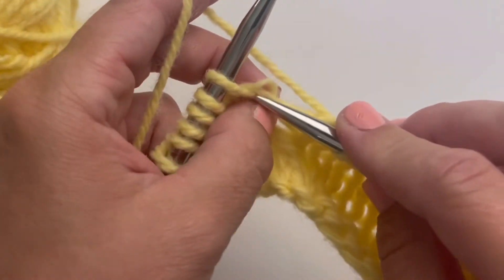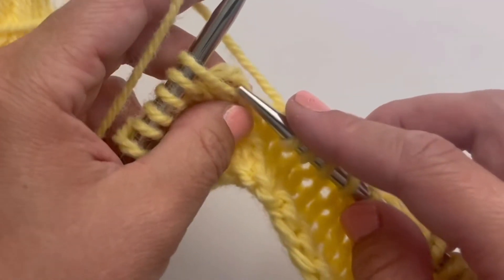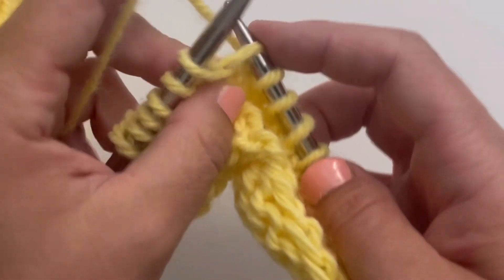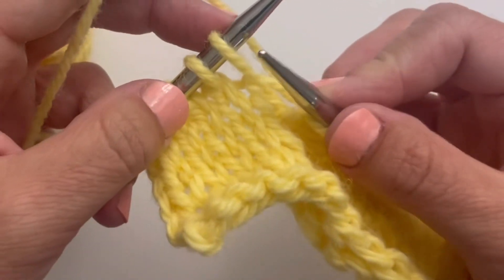Here I'll show you in continental style. I'm going to insert my needle into the right leg, or the back of that stitch below the one that's on the left hand needle, knit it, and then proceed with my pattern.